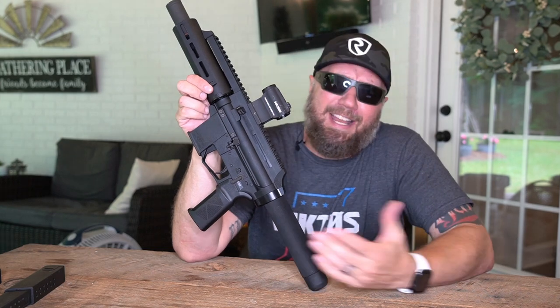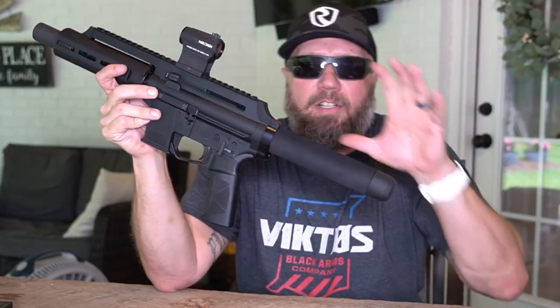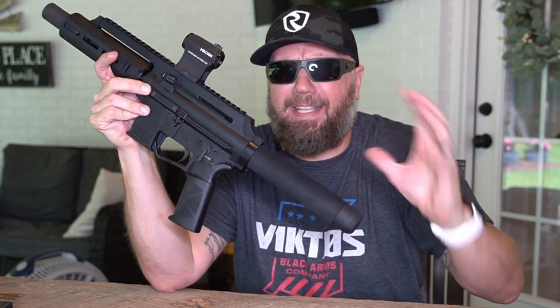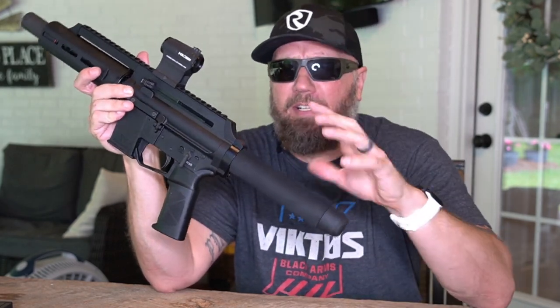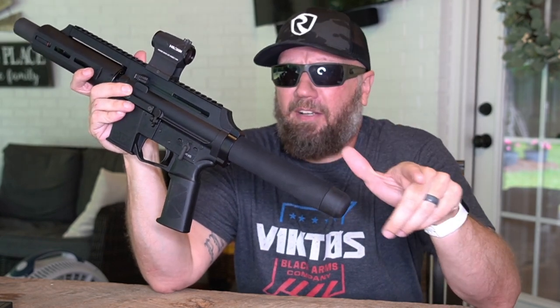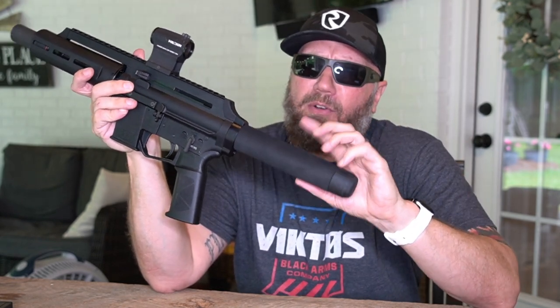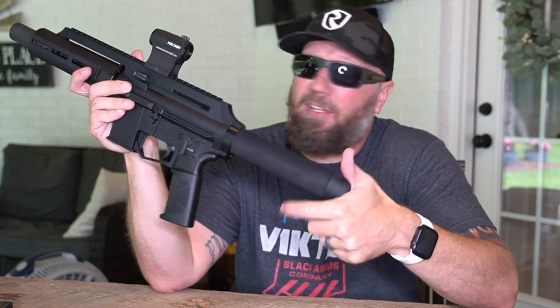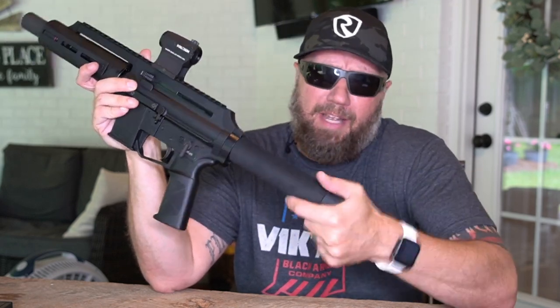It also has a reciprocating charging handle, so it does reciprocate as you fire through the weapon. Currently, these are shipping with this padded buffer tube. With all of the ATF pistol brace stuff going on, they're playing it safe at the moment and shipping it like this. However, depending on how that goes, there are also options to add on either stabilizing braces, or if you wanted to SBR this, you could go ahead and do that with it also.